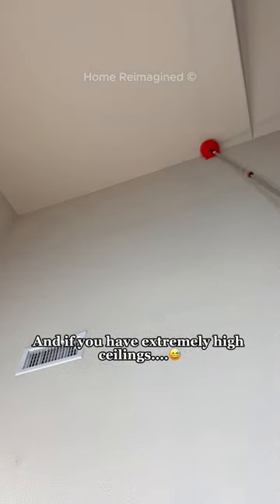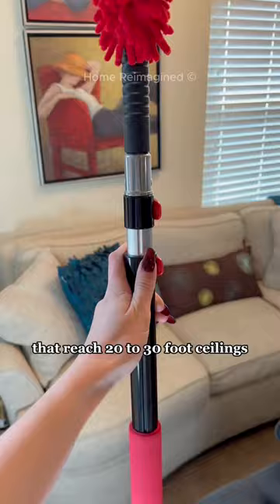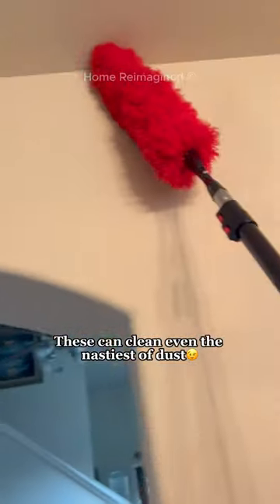And if you have extremely high ceilings, you've got to try one of these extendable dusters that reach 20 to 30 foot ceilings with multiple attachments. These can clean even the nastiest of dust.